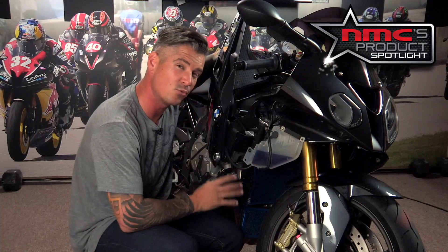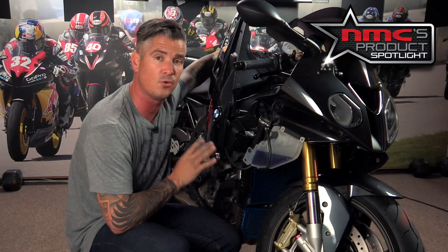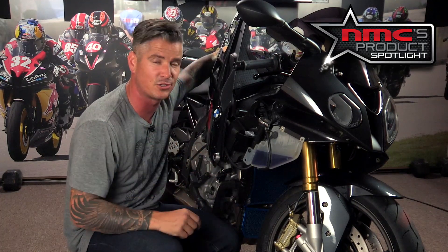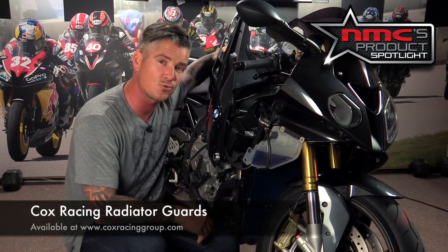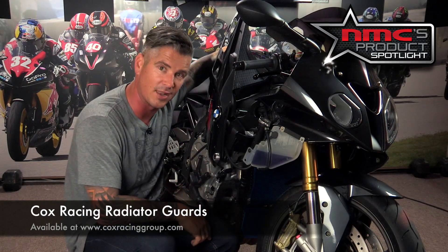A Cox Racing radiator guard is going to run you about $180 on one of these BMW S1000RRs. But it's a smart investment because it's a fraction of the cost of what you would spend to replace the entire damaged radiator with a new one. For more information, go to coxracing.com and get a better look at this week's product spotlight.